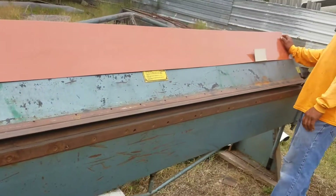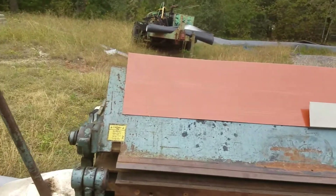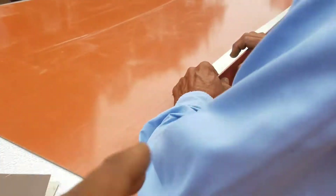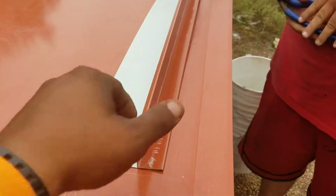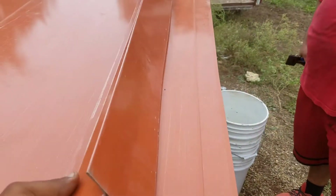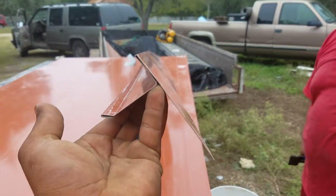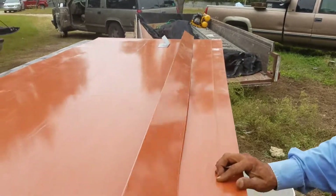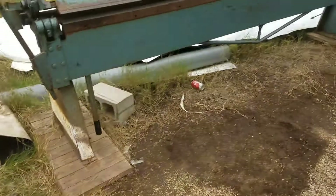Today I'm going to do a video on how to break a standard drip edge for a metal roof. This is a terracotta cutter, and this is our standard drip edge for a standing seam metal roof.